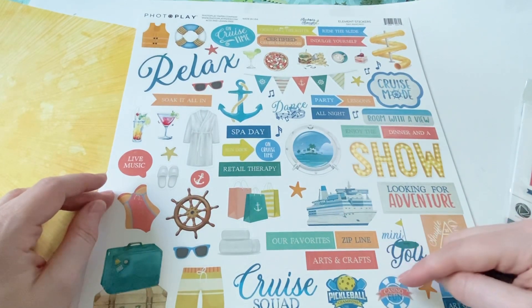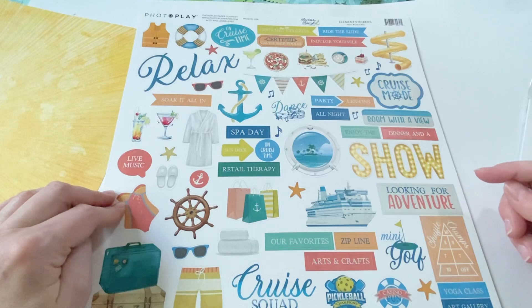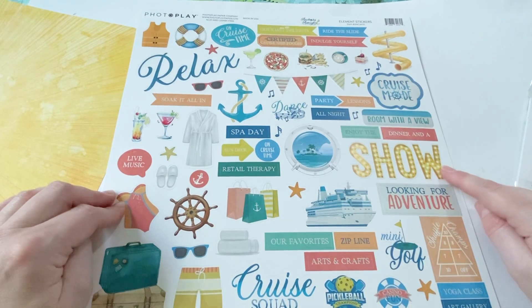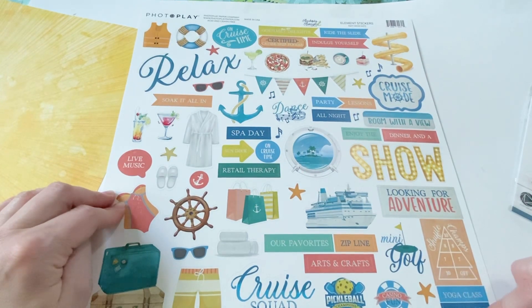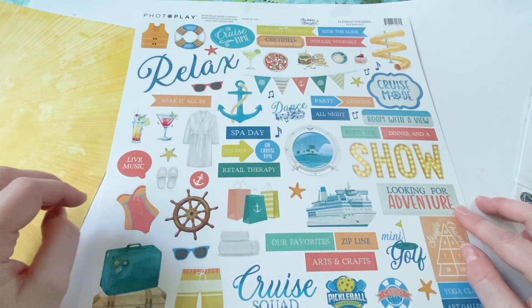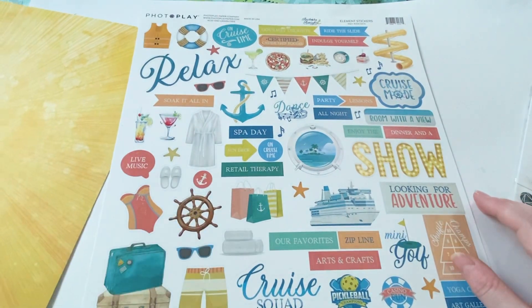They've got pickleball, casino fun, mini golf. They should have something for bingo because I always play bingo on the cruise ship. I like that it has show — like dinner and a show. It's got the shuffleboard, yoga class, art gallery. I don't see anything about bingo, but that's all right — I actually have some other bingo stuff that I can use. But yeah, so that is the sticker sheet.